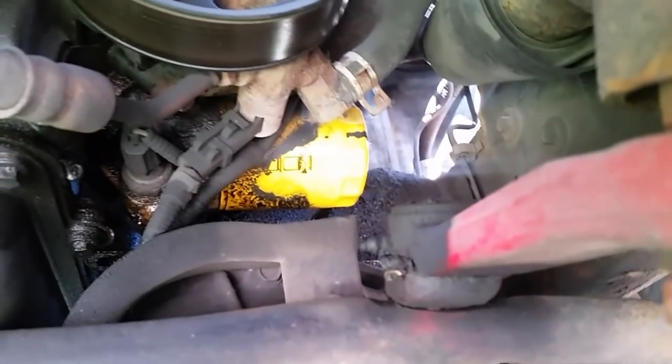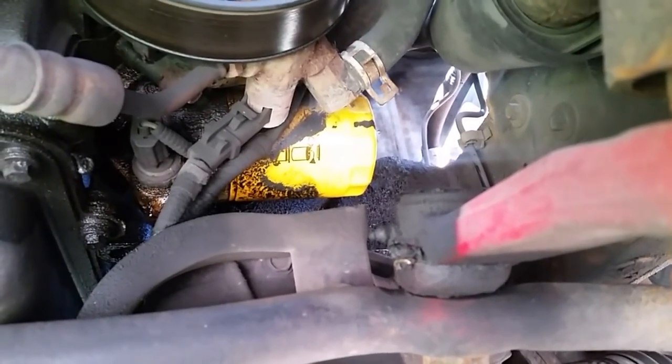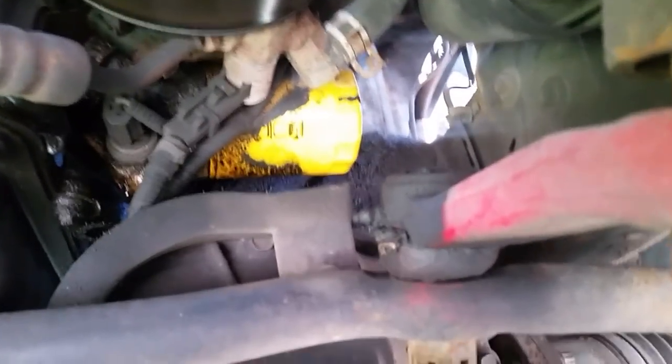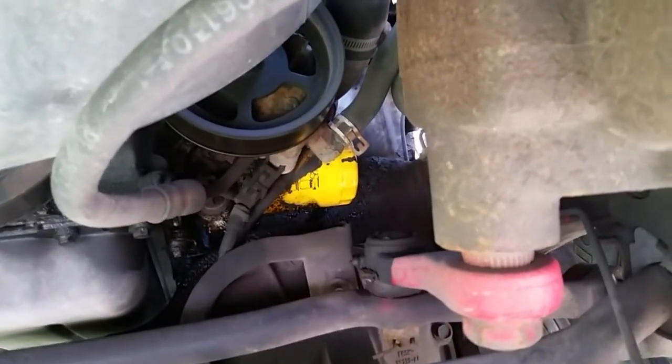There's my oil filter. I've taken a rag and cleaned off the oil on the back side of that filter — that's the first thing you want to do, because whatever tool you put on there you don't want to take a chance of it slipping.